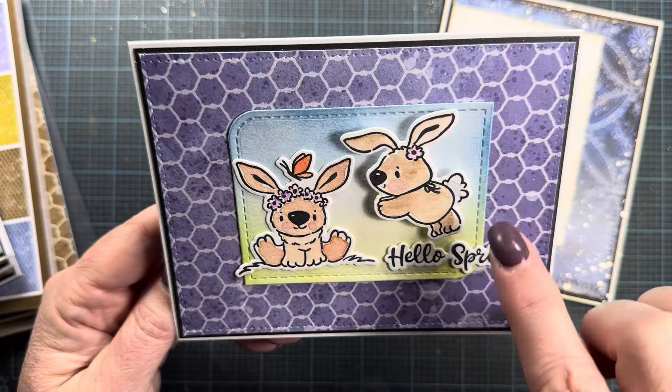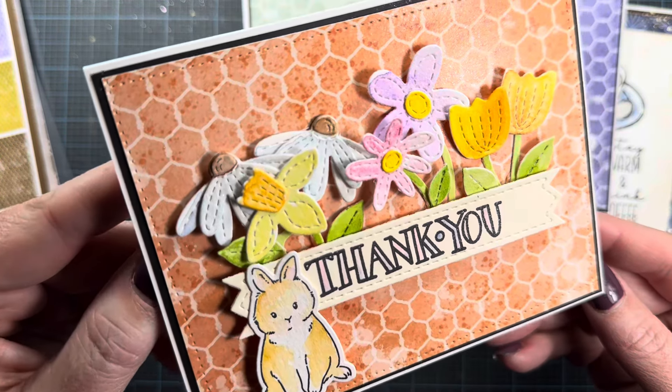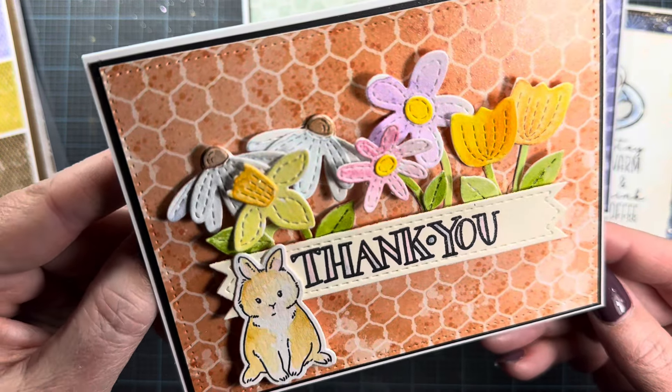Here's a card incorporating the stitched flowers, my jumbo stitched pinked sentiment banner set released last month, and one of those adorable little bunnies — I am not putting that stamp set away anytime soon. The orange-toned chicken wire paper is in the background, and all those cute posies are stacked behind the sentiment banner. You can also see where I used the 'thank you' from that previously released set from Nola — I love that font; you could watercolor the letters too. This card turned out so cute, and it sparkles.